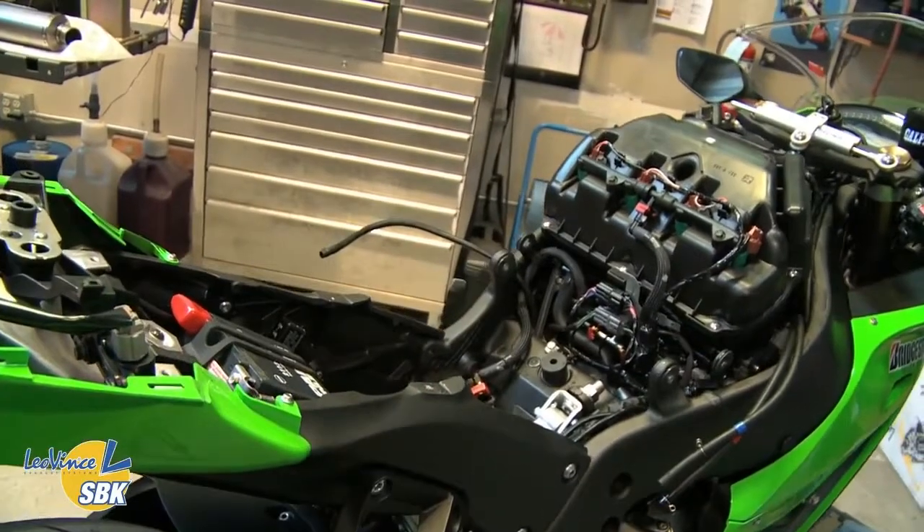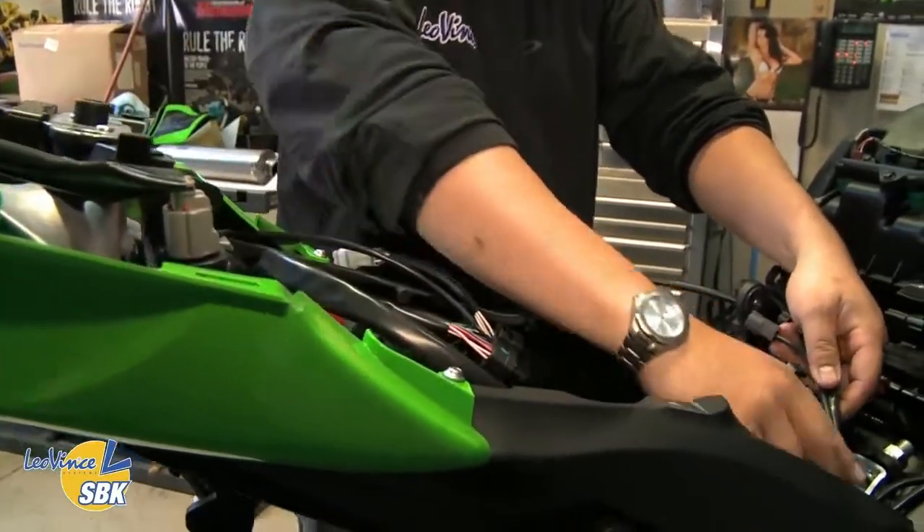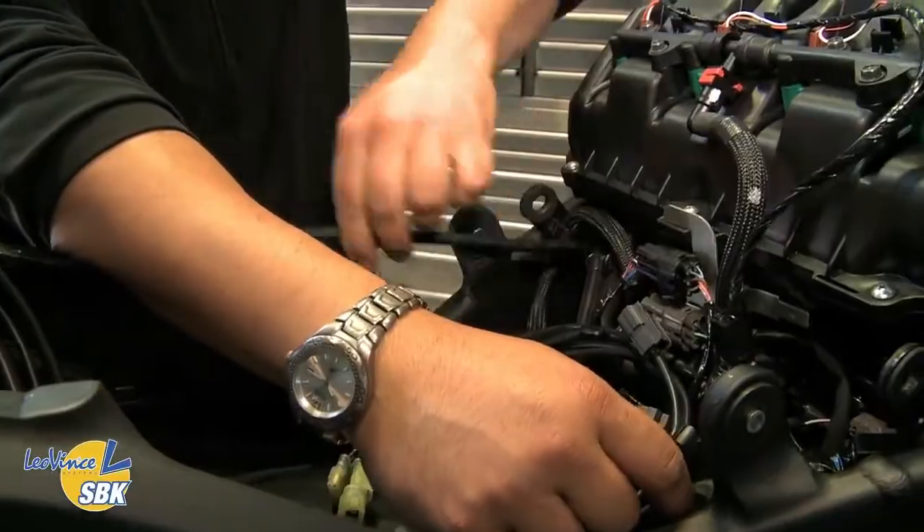The next step, once you have the tank off the bike, is to lay the harness down and route it where it's going to go. On this particular model, it routes along the right side of the motorcycle, and then up towards the front, and up to the lower injectors.